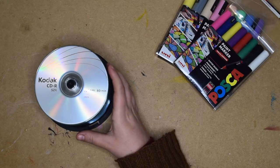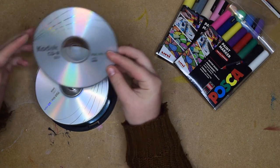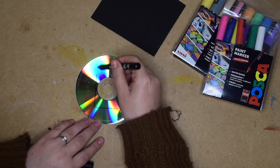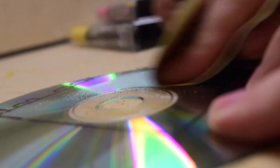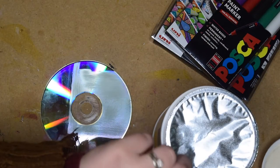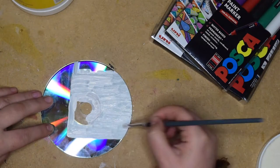I'm gonna use Posca paint markers for this because I thought that would give me some really cool detail work. This one I actually wanted to draw a good old boombox — like 80s style boombox. So first I just needed to trace out exactly where the edges were gonna be, because I need to sand down this CD so it will adhere. Sanding down a CD — not fun. And then I went in with my gesso, which was just gonna give me a nice little background for my boombox.